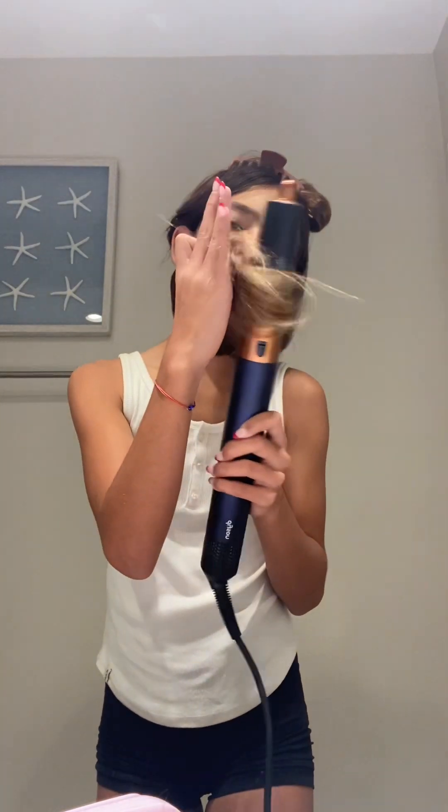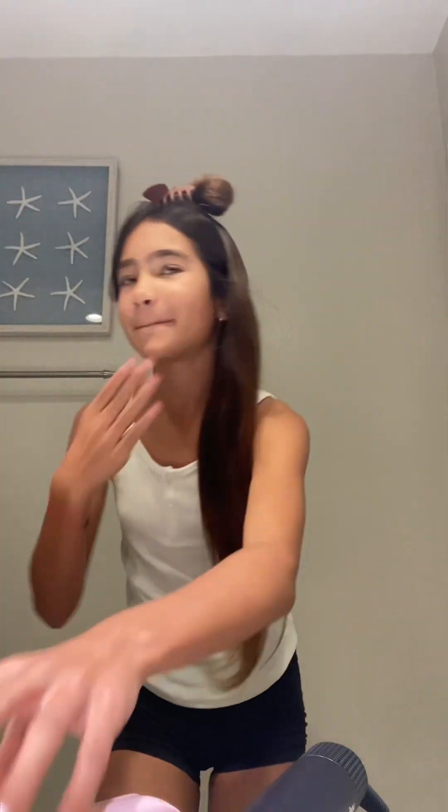See how it swoops? I love that. I like it when there's a lot of swoop, so we're going to swoop it even more. I swooped it so much — I love it. It's just so easy, it doesn't take that long. That's like perfect. You can even brush it out — it's cute like that.